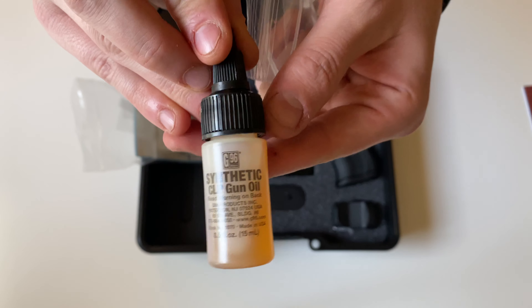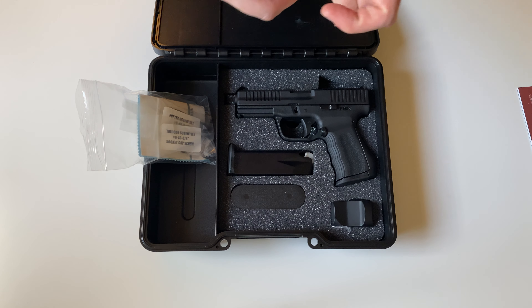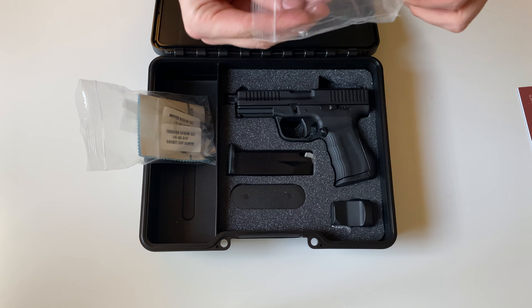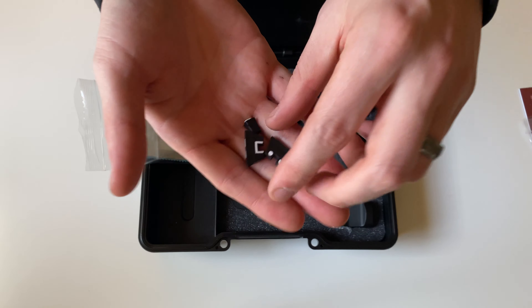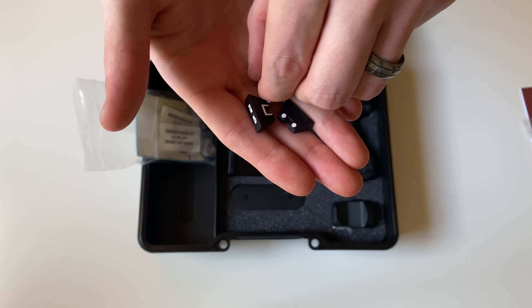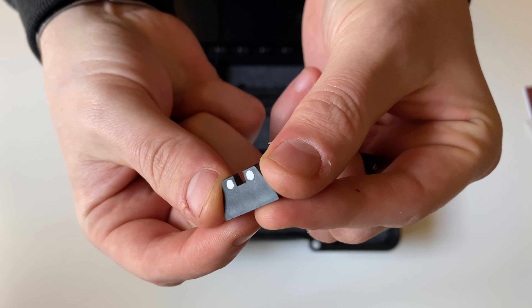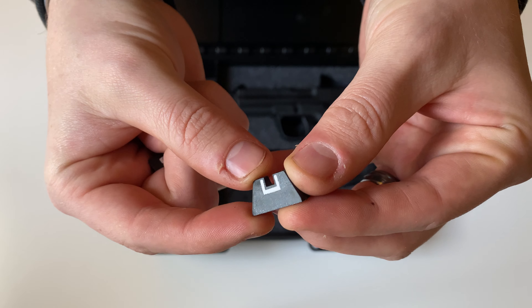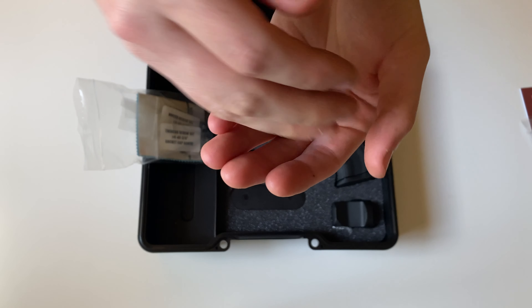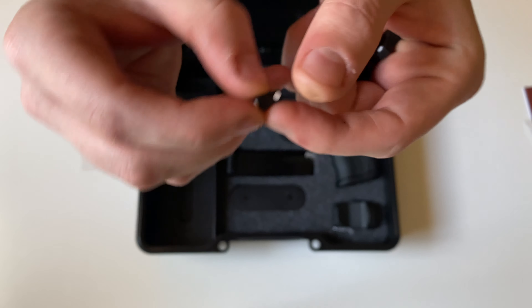You'll get some synthetic CLP lube, as well as some suppressor height sights. You'll get two rear sights — one with a two-dot sight picture, and one with that U-notch typical of a Glock. And you also obviously get your front post.